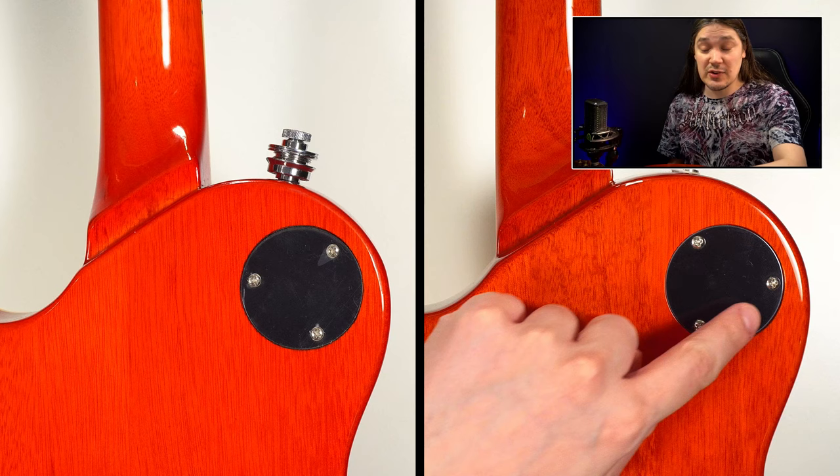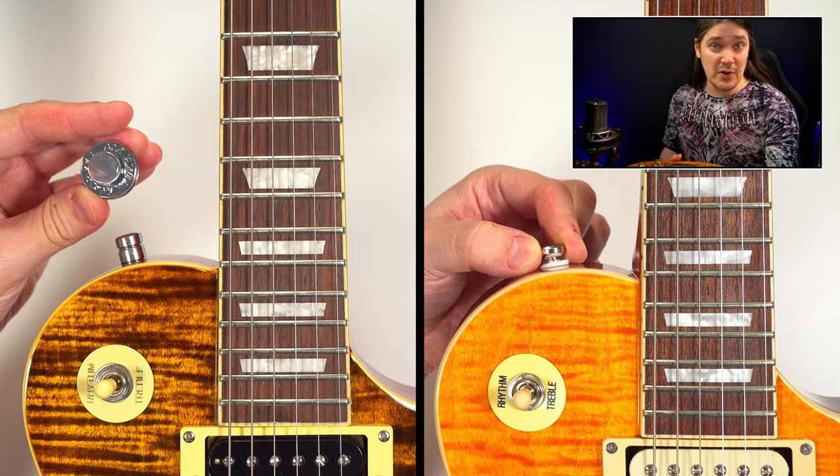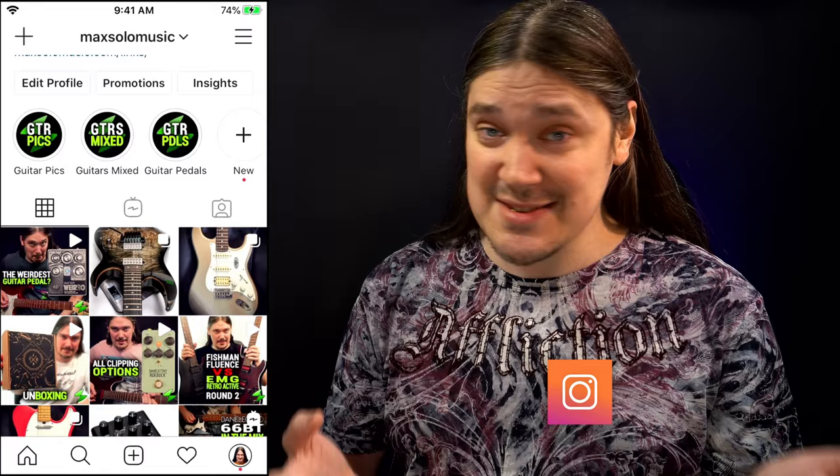Number nine: the text on the pickup switch ring is black on the Plus and gold on the standard — an insignificant one but still a difference. Number ten: the orientation of the screws on the pickup switch cover on the back is reversed on the two guitars. Number eleven: strap buttons on the Plus versus strap locks on the standard.